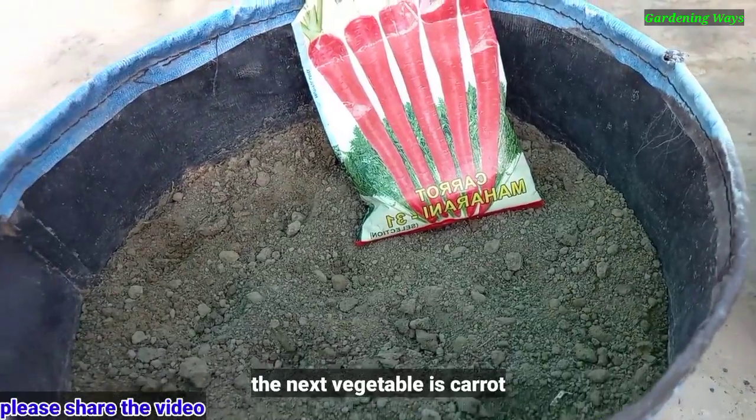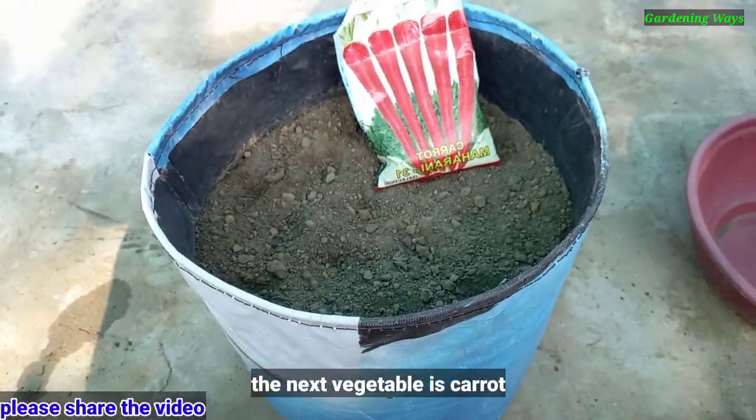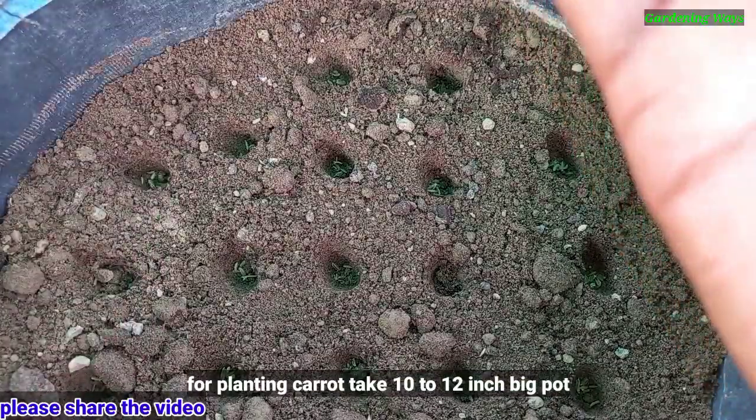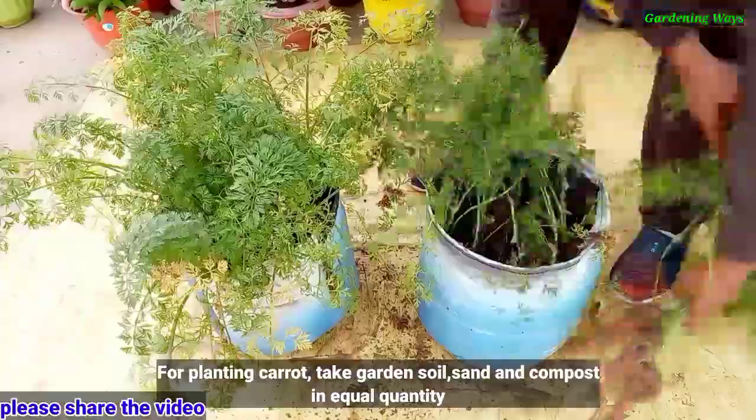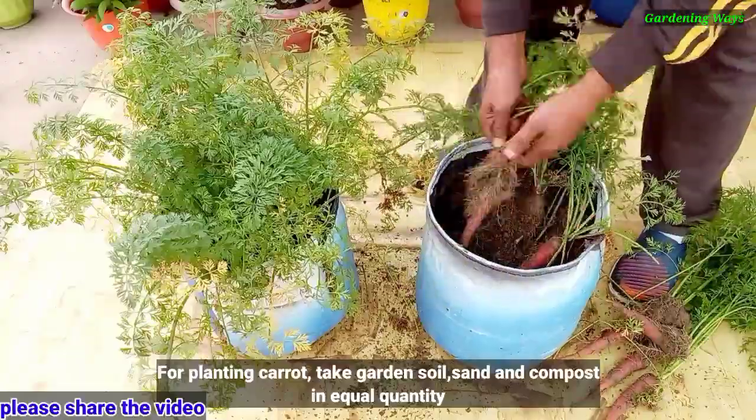The next vegetable is carrot. For planting carrot, take a 10 to 12 inch big pot. Take garden soil and compost in equal quantity.